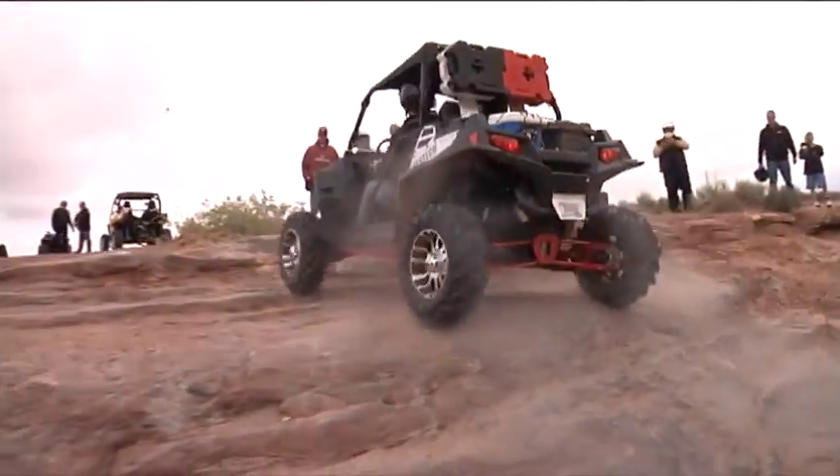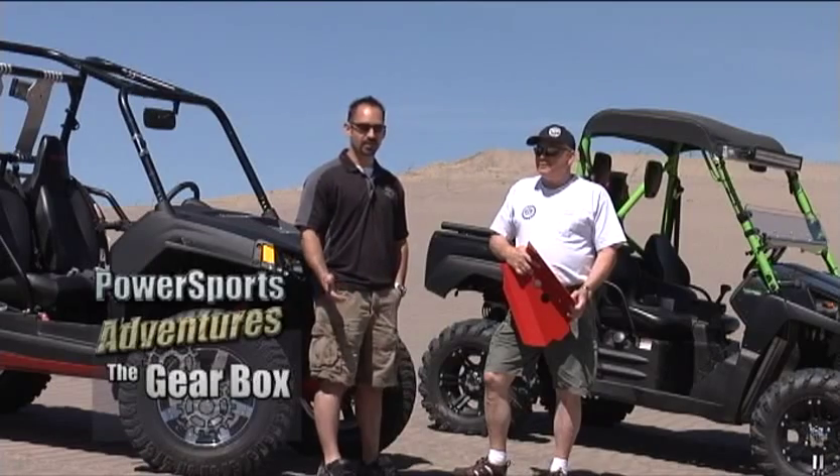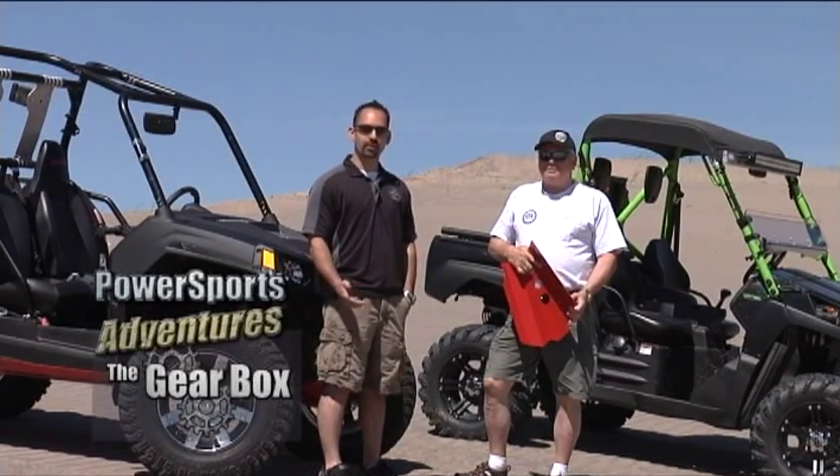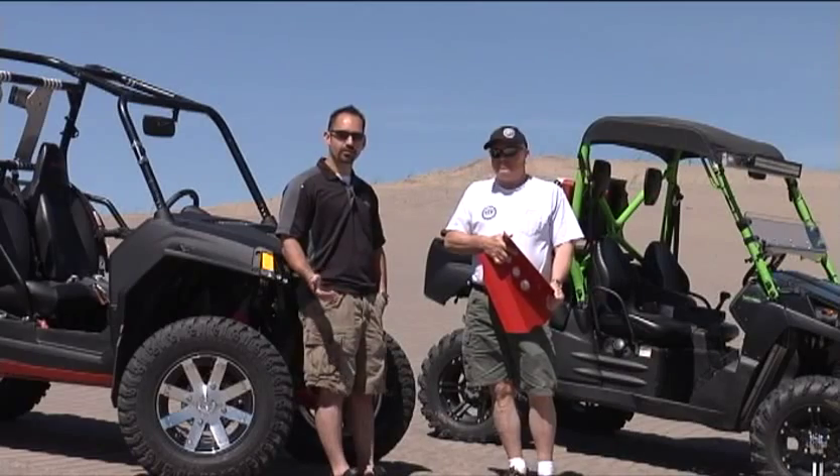Thanks for having us on The Gearbox. Today we're going to talk about some of the protection products that we offer for side-by-sides. We build a lot of chromoly and aluminum protection for all of the side-by-sides, from the Razors to the Rhinos to the Terex to the Commanders. We specialize in underbody protection.